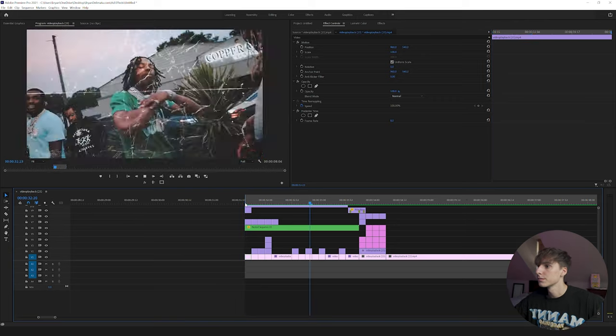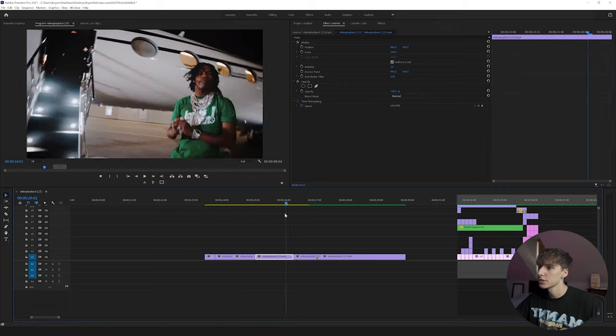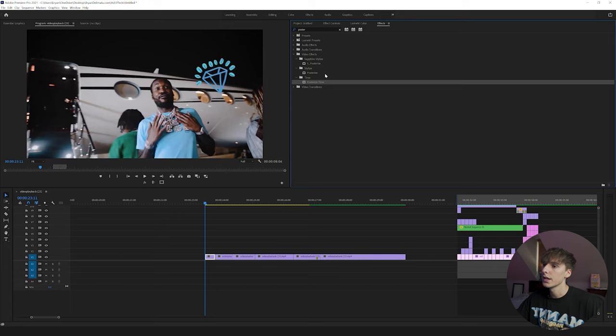As always, if you want to follow along with the tutorial, I'll have the project files linked below for all Patreon supporters, so check that out. First off, you're going to want just a few clips lined up together — I have about three-ish seconds of clips, so that gives you a gauge. You can have it ride longer or shorter, but that's just what I thought looks good. For the first effect, the most simple of all, go to Effects and type in Posterize Time.